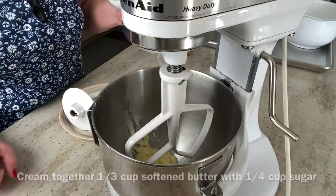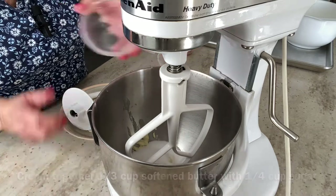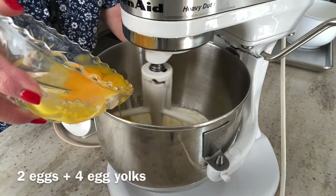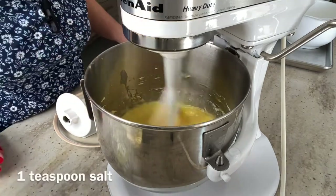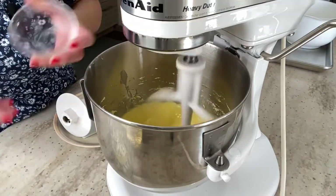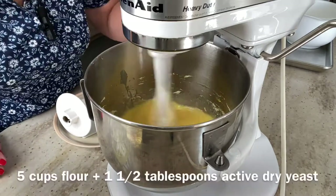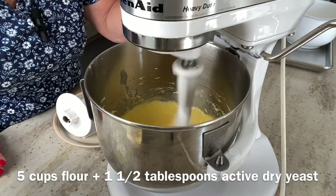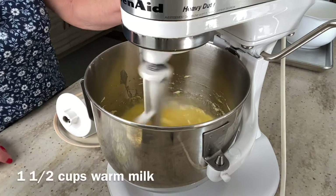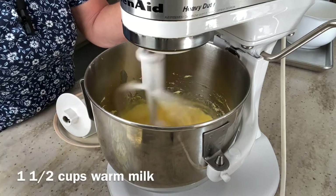So let's get started. To start our punczki, we want to cream some butter and sugar together. We want to add our eggs, a little bit of salt, a couple tablespoons of brandy. I have five cups of flour mixed in, one and a half tablespoons of instant active yeast, and then a cup and a half of warm milk.